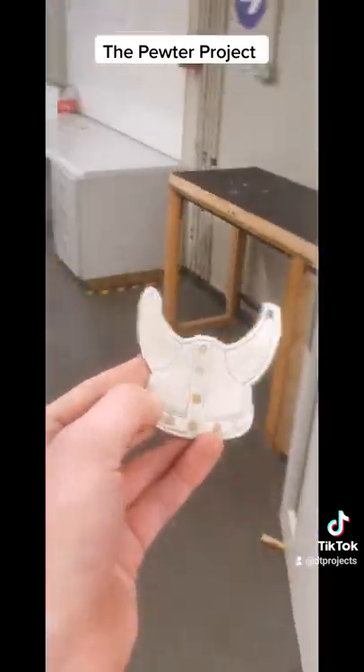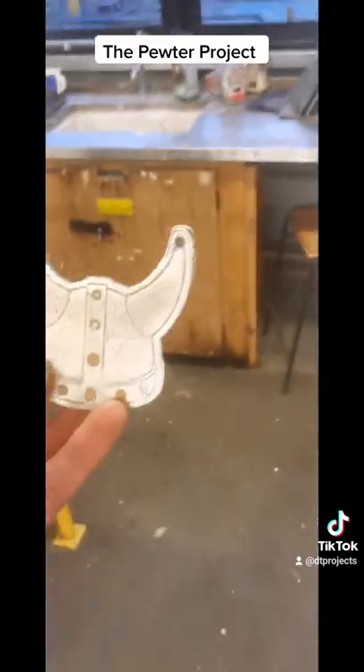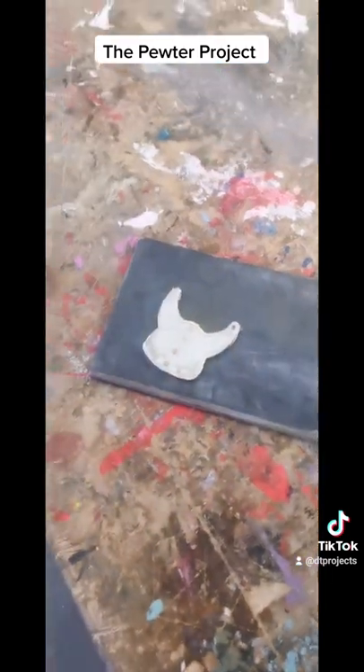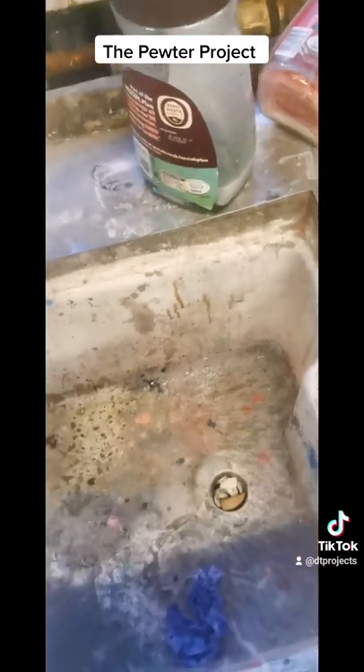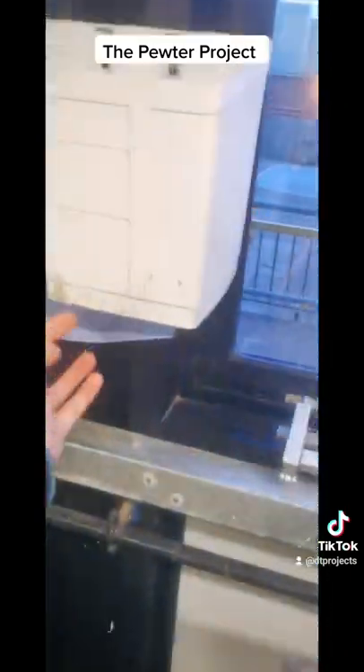Once it's drilled, the last thing to do is file that off again, and then we can take it through to the other workshop where we're going to work on buffing up the back. This is what gives the metal the really nice shine we're looking for. We're just going to quickly run it under water — this acts like a lubricant between the piece of metal and the wet and dry paper.